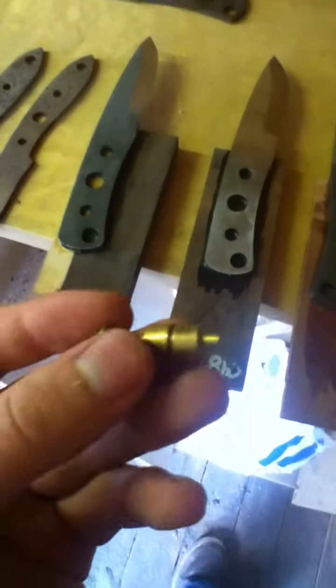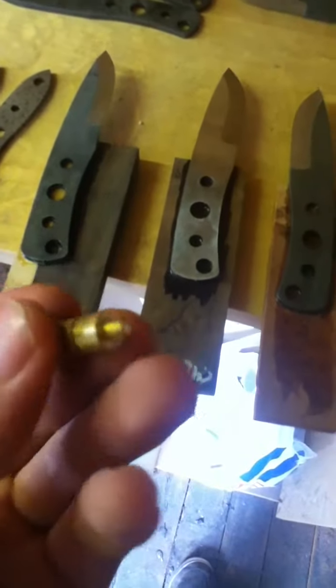For these I'll be using brass Loveless bolts to hold it all together, along with some fairly thick 8mm diameter brass tube for the lanyard holes. Got a few projects on the go just waiting to be finished.